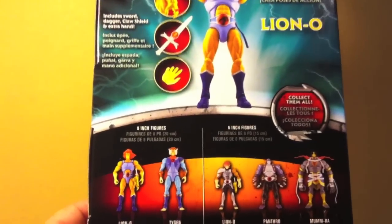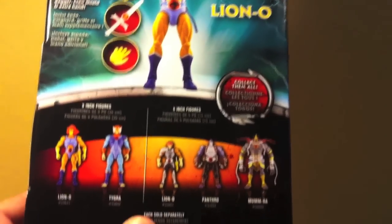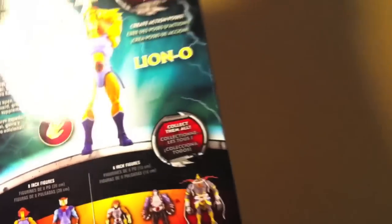At the bottom, the other figure in the Classics version is Tigra, and then the current six-inch figures from the new series — Lion-O, Panthro, and Mumra — which I will be getting those as well. I already actually have the new Lion-O. I do plan to get Panthro and Mumra, so look out for those in the future.